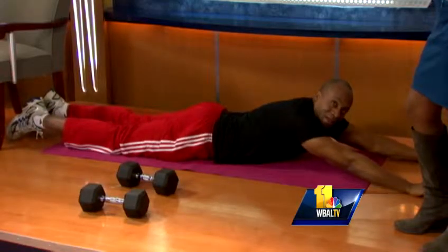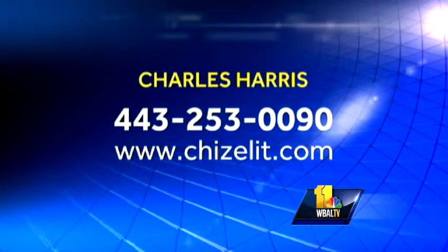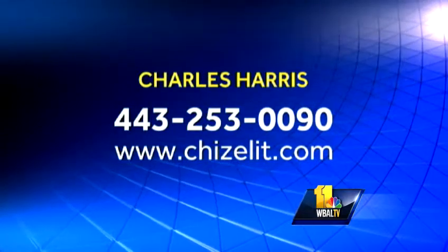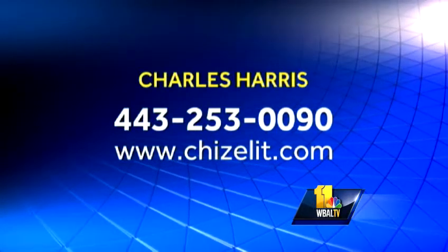It makes you feel much better and look better. Thank you, Charles — you can get up off the floor now. Thank you for coming in. Good exercises for the seniors — thank you for thinking of them. If you want to get in touch with Charles, check out his website at www.chiselet.com or call him at 443-253-0090. And stay with us — John has another look.